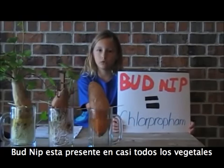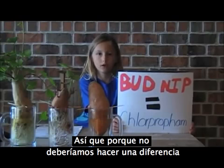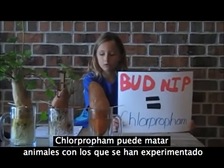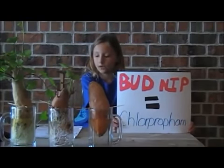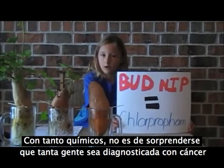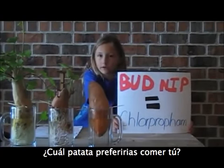Bud nip goes through the whole vegetable, so washing it won't make a difference. It's also called chlorpropham. Chlorpropham can kill animals that they've tested it on — it can even cause tumors. With all of these chemicals, no wonder so many people are getting diagnosed with cancer. Which potato would you rather eat?